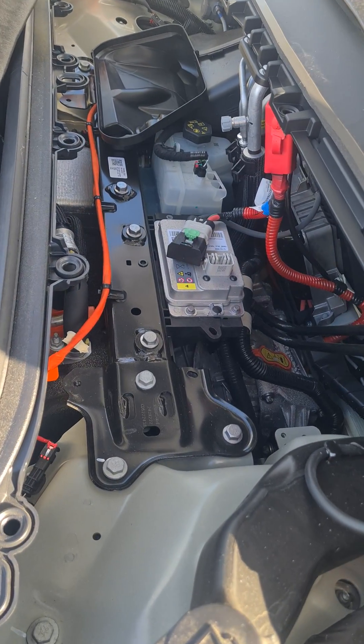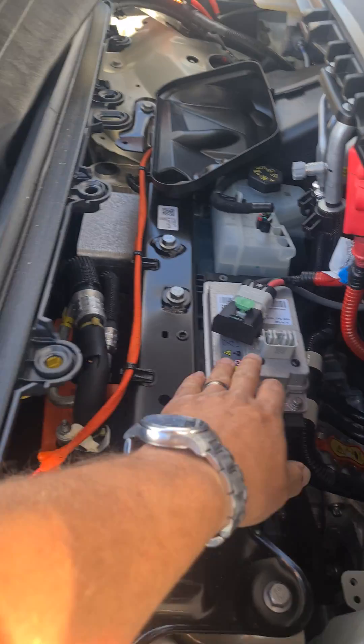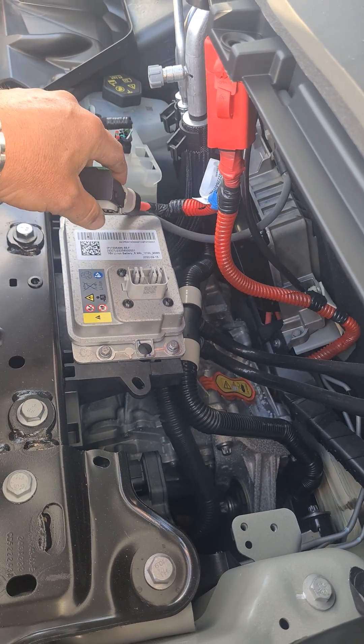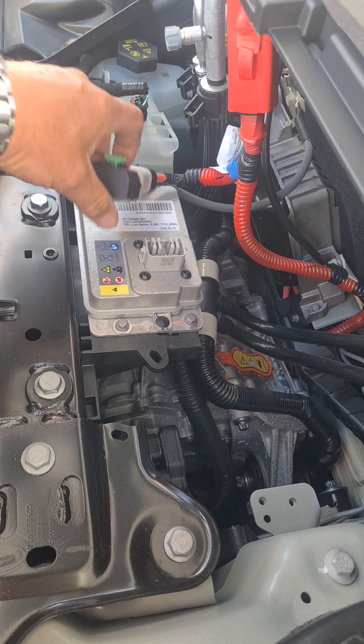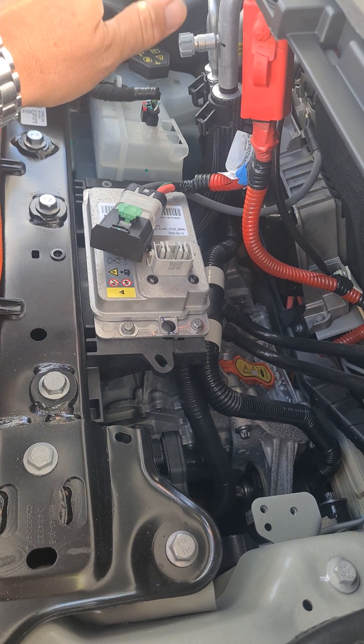How to connect something to the battery on a modern Tesla. This is the 12 volt lithium battery under the bonnet of the Model Y or Model 3, and you might want to connect a device to a 12 volt power supply.